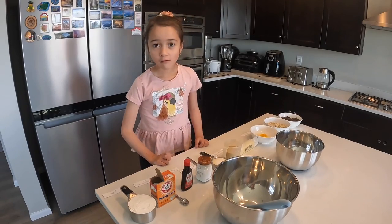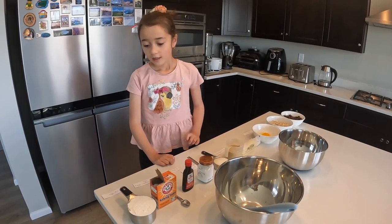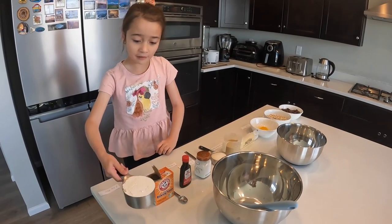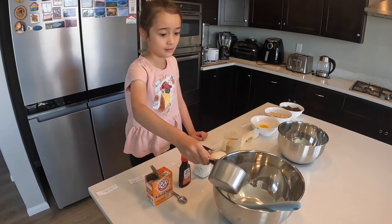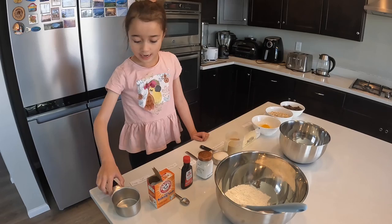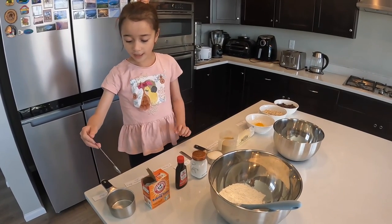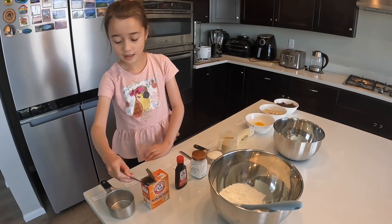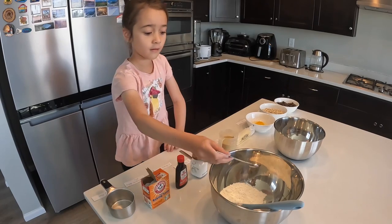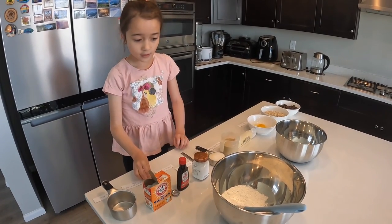So, we don't want to stir everything together. First, we pour one cup of flour. Now, we do one half teaspoon baking soda. Then, we stir it all together.